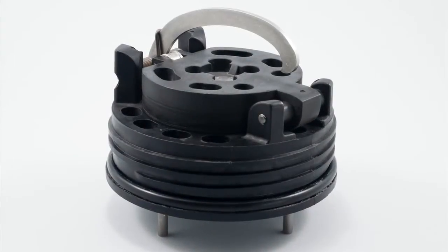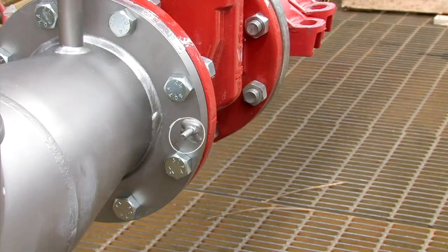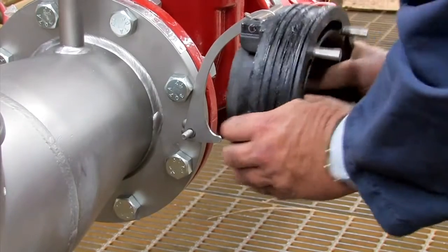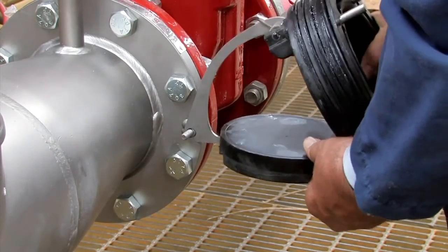To open and inspect the checks found in the six inch assemblies, first slide the cam arm over the opening stud on the outlet flange. Gently pull the arm back and lock the check open by placing the arm against the notch found on the check clapper.